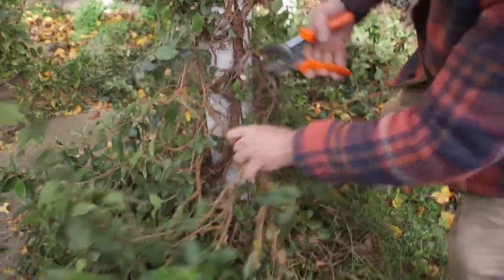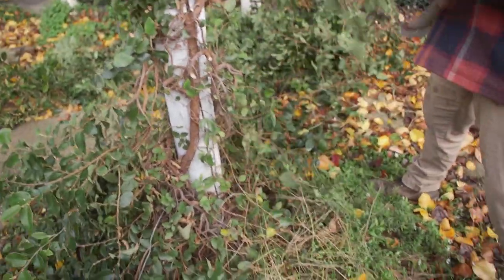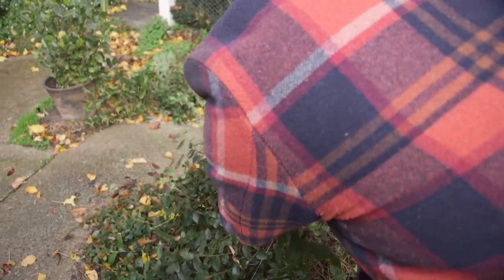If you don't do that, the old growth dies and the new growth grows out too far. Look at that on the ground there — it's going to be nothing left of it. As long as I don't cut off the main feeder from the base, we'll be right.